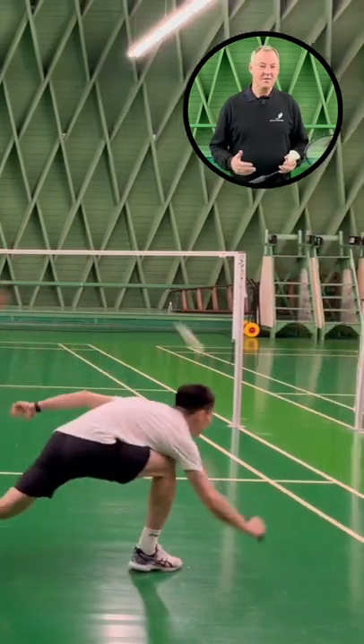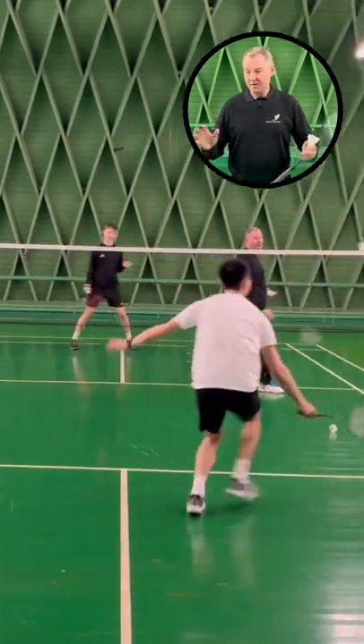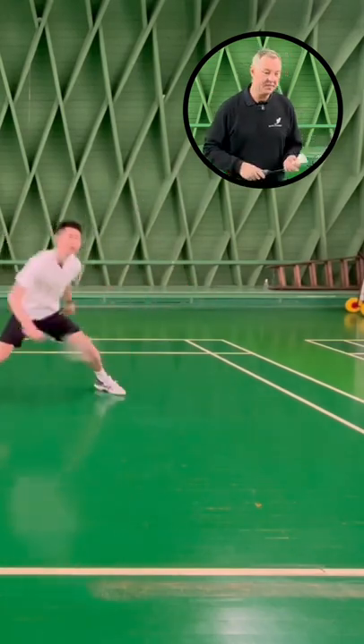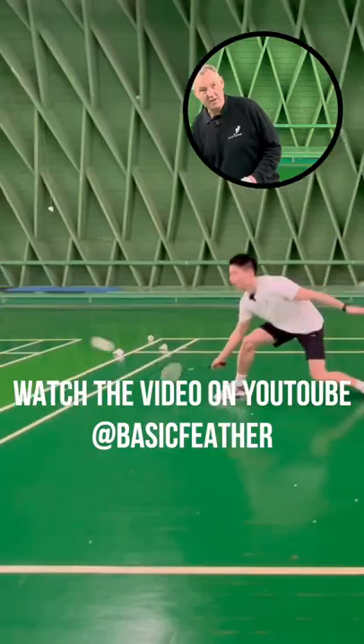This exercise you can build in stages. The first stage we had was a cross court defense, so we've got one player at the front and one at the back who's doing the smashing, and the player doing the exercise has to play either from the backhand cross or the forehand cross defense every single time.